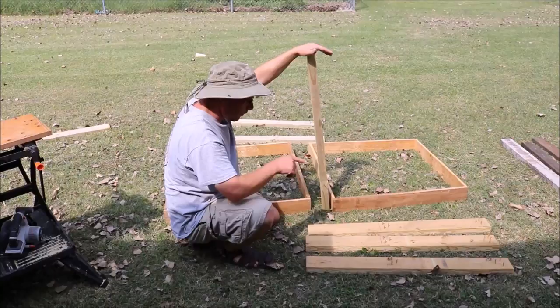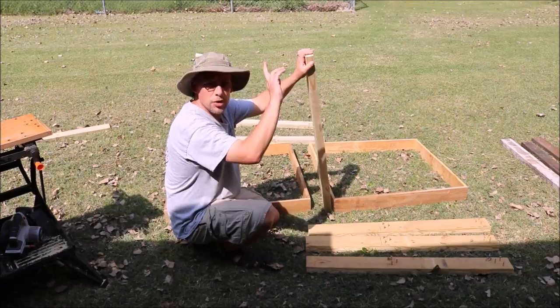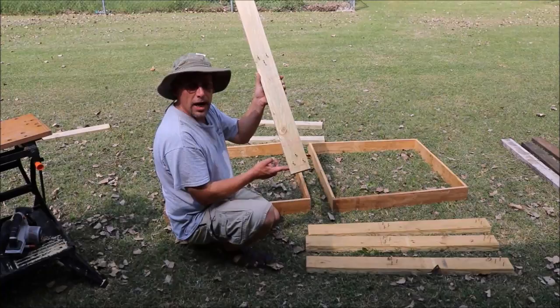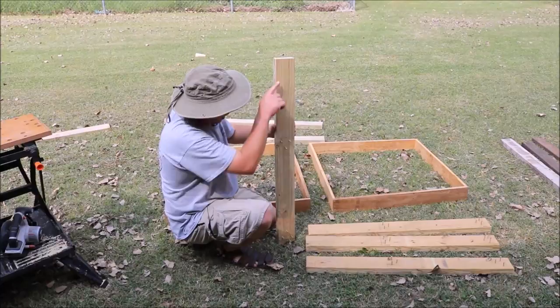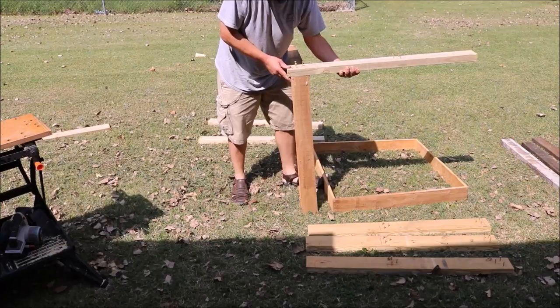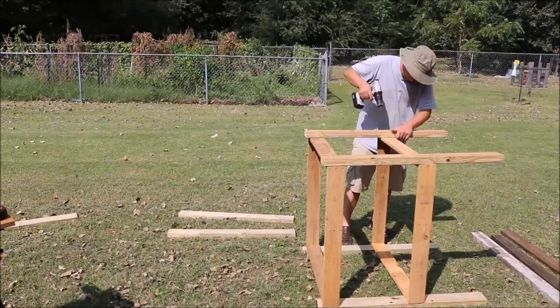I've cut 6 of those. Two are going to go on the front — one here, one there — one on each side, and then one in the middle on each side to hold the rafters and the roof up. I measured up an inch on the bottom and put 3 screws in, so that's going to be the bottom of where my cage sits — a one-inch gap between where the 2x4 sits on the crate and where the cage floor actually sits. Then I measured down 15¼ inches from the top to mark where the top of the cage sits.